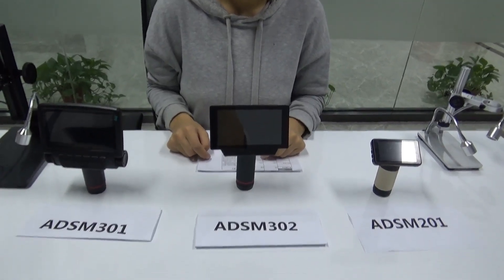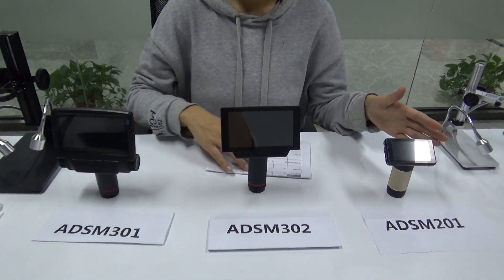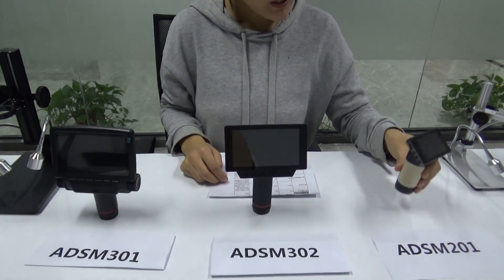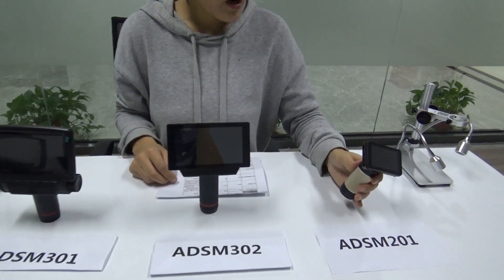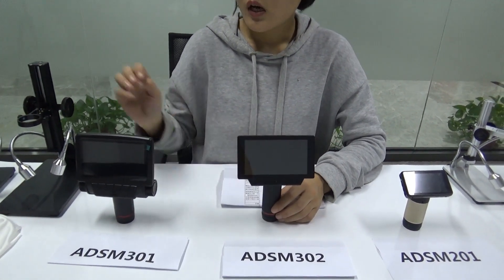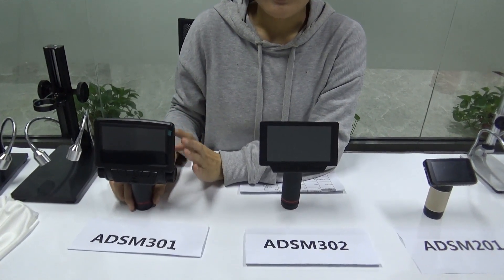The second part is about the main device — the camera. So the screen sizes are 3 inches, 5 inches, and 5 inches. And there are 3 different outputs: USB, HDMI, and memory card for the first model. The 302 has USB, HDMI, memory card, and AV out. And the 301 also has USB, HDMI, AV, and memory card.